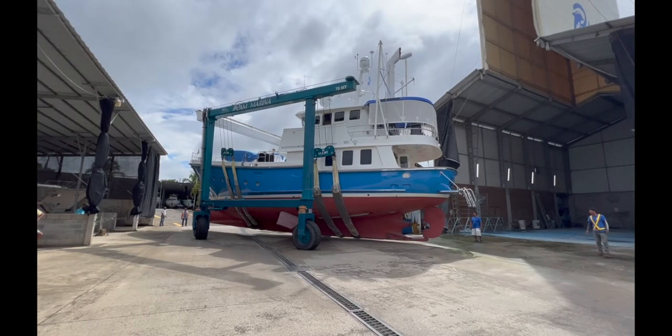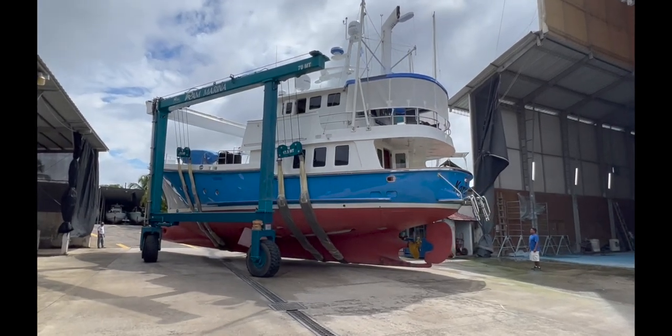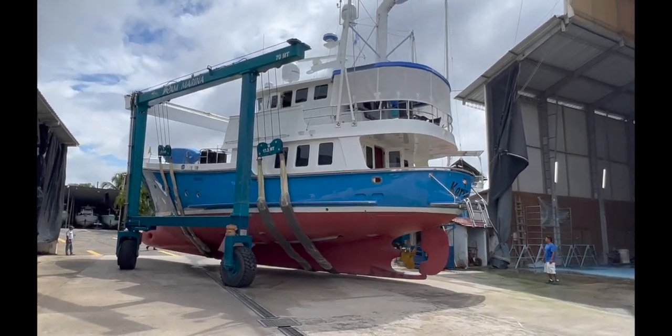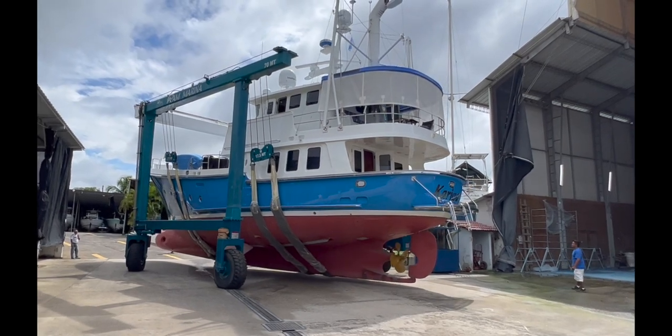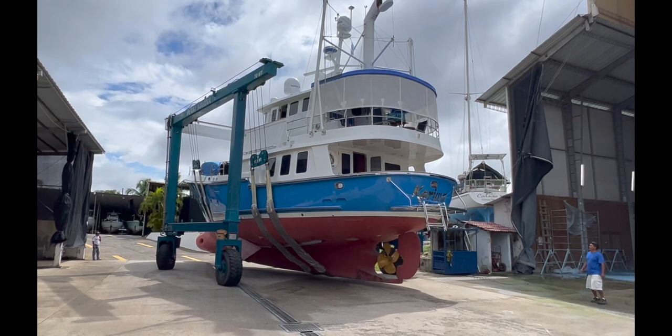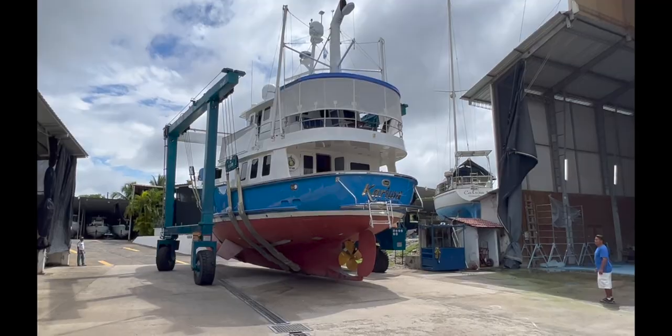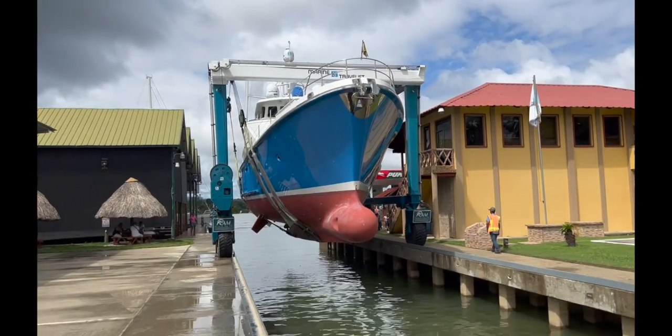It's always a nervous time when the boat is in the slings, but seeing the boat made over like this really did make our hearts flutter. It looked fantastic. Now she's hovering over the water.